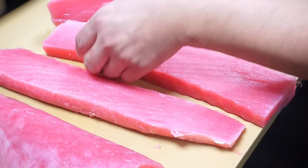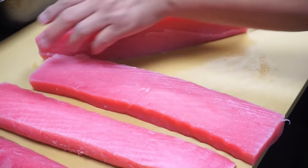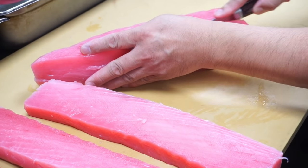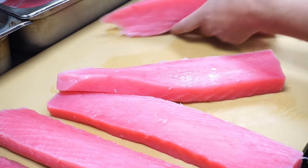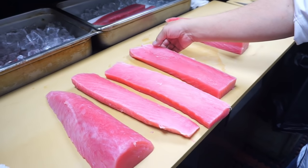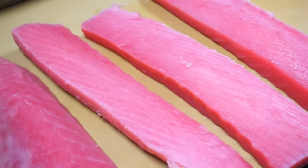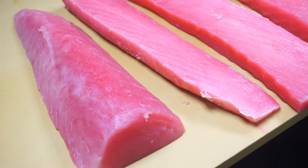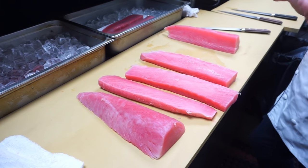What does that mean when the meat splits like that? What causes the meat to split? Because of the freezing process — here, you can see it's splitting already. During the frozen process, sometimes they break the fibers in the meat.